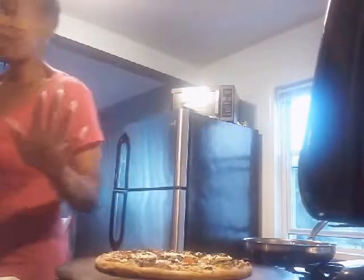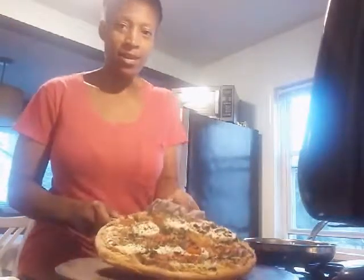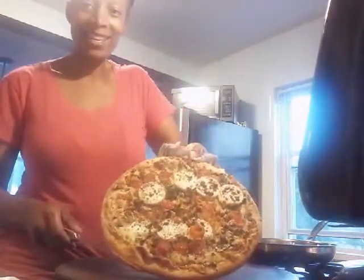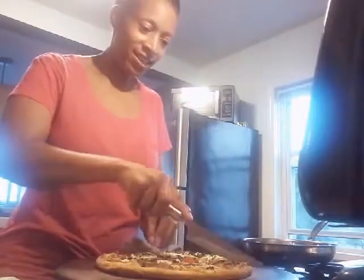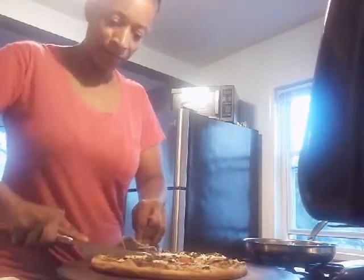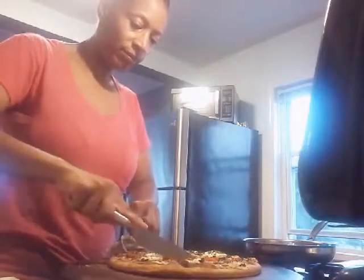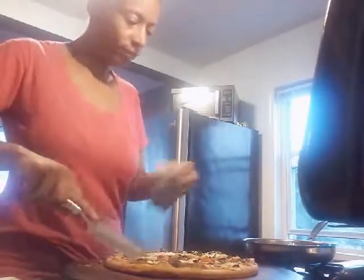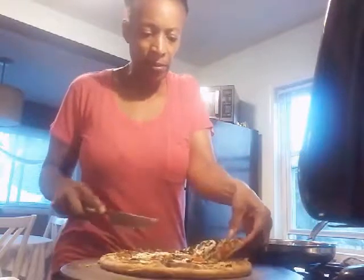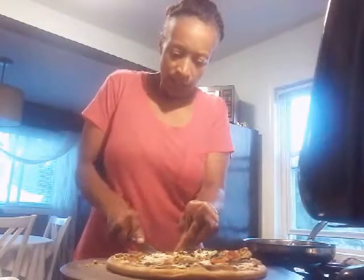Okay, you guys, I'm back and I wanted to show you the finished meal. I'm going to cut this baby — look at that, you guys! I think I might have overcooked it just a little bit, but that's okay. We're going to still make the best out of it. I might have me two pieces of this — it's really looking good.